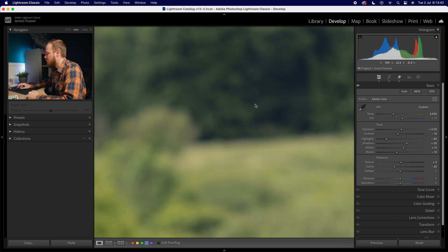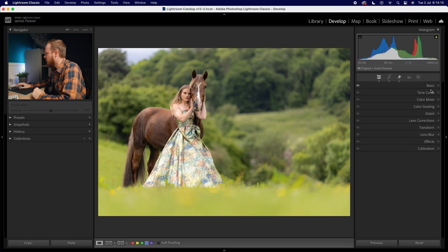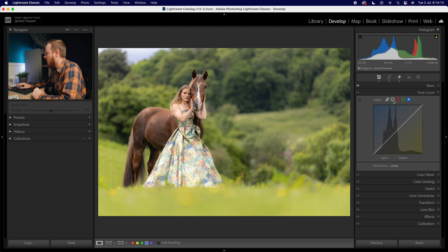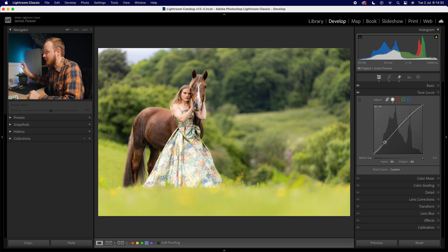The maximum clarity reduction I'd usually do is around minus 25. With dehaze, because there's a little haze in the background and we're not getting true blacks, I'll increase that by about 10% — not by much. I'll leave vibrance and saturation alone for now as we'll change those when color grading, since we're really affecting the green brightness. Now let's drop down to the tone curve, making sure we're in the overall point curve, and create a very soft S-curve, bringing the highlights up ever so slightly.